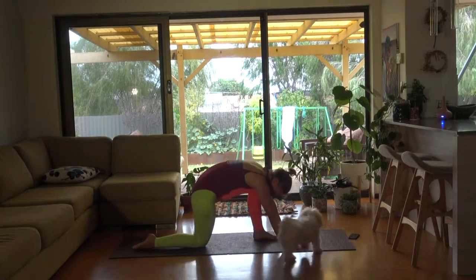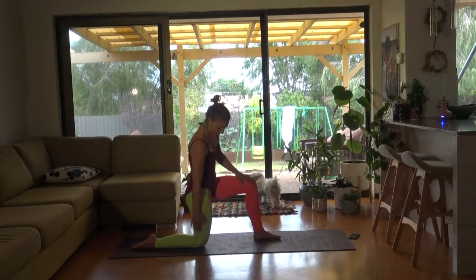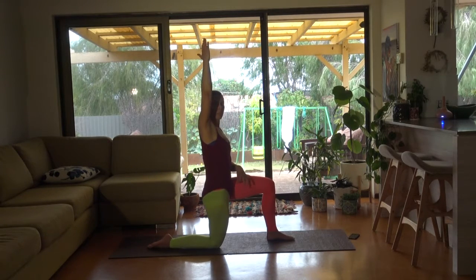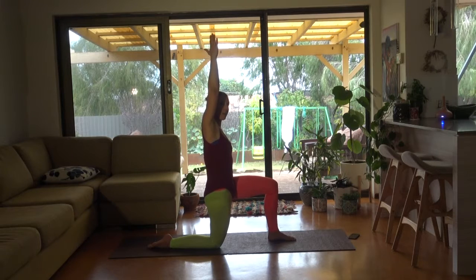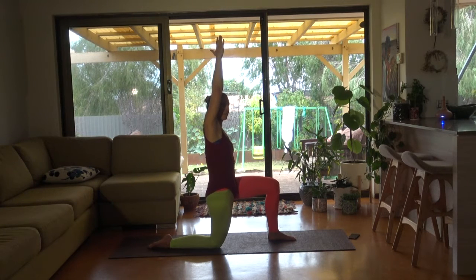Back knee on the ground and tuck your toes, coming up into a 90-90 position — 90 degrees here, 90 degrees there. Reaching with your right arm up as your tail tucks under. So if you had a really long tube and you pulled it, that's the feeling we're going for. Back arm — your left arm floats up and down, so you can push into the ground through your back shin. Breathing in, breathing out to float your arm up, breathing in to let it lower. One more.